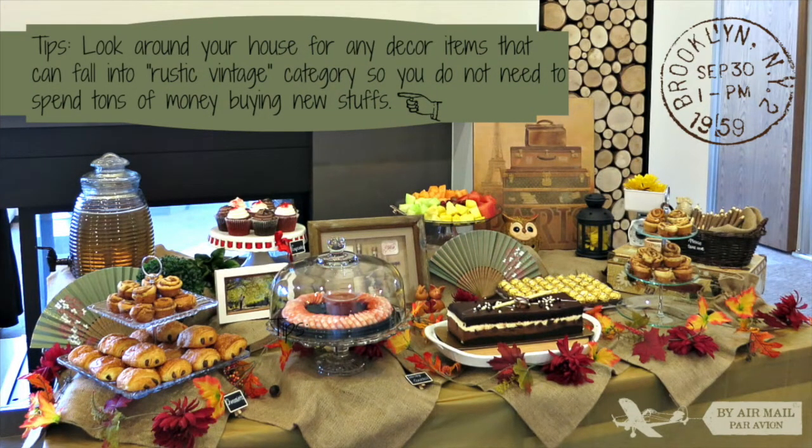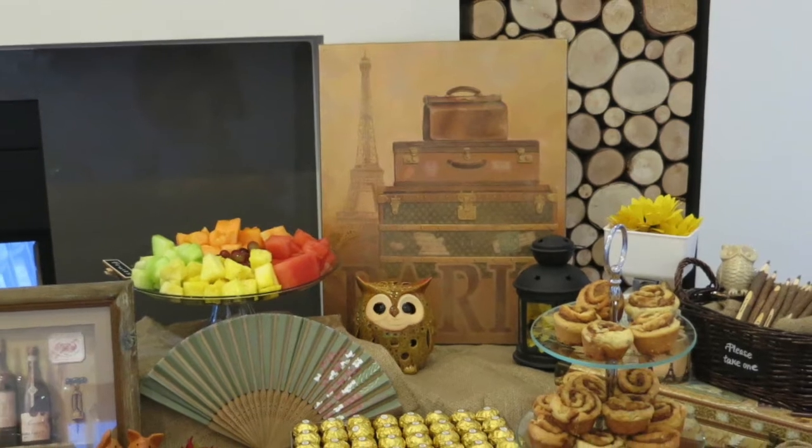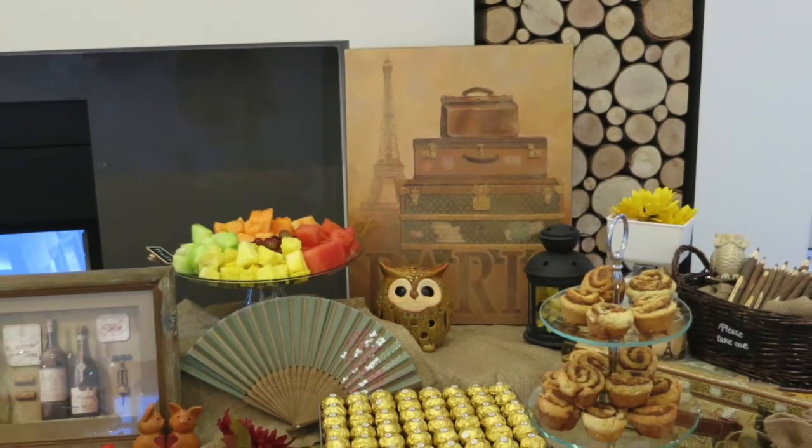To create a nice dessert table doesn't mean that you need to spend tons of money. My first tip is to look around your house to find any decor items that can fit into your dessert table. For example, I found this Paris painting and wine picture frame from my kitchen, so I don't need to buy new decor.